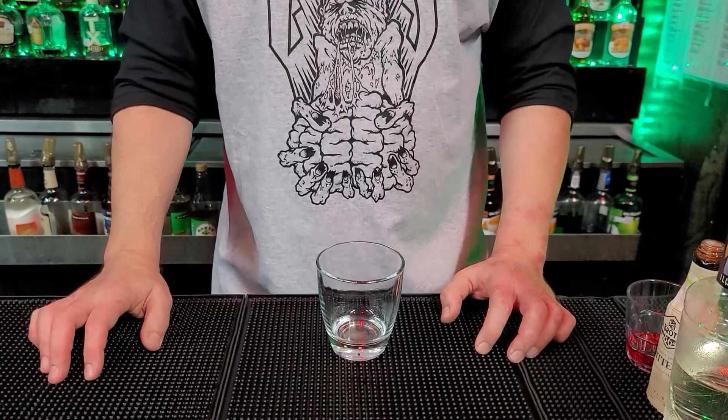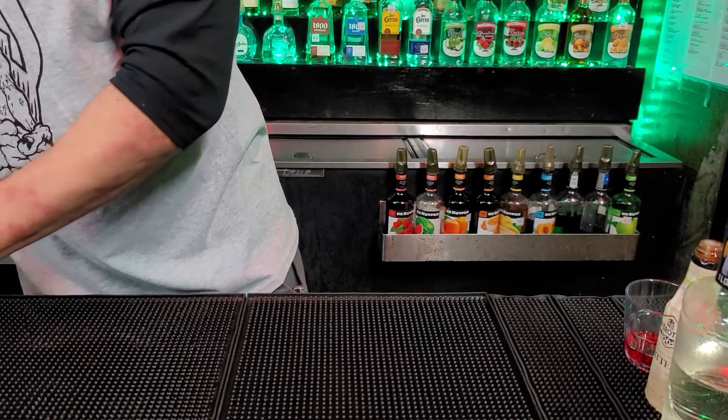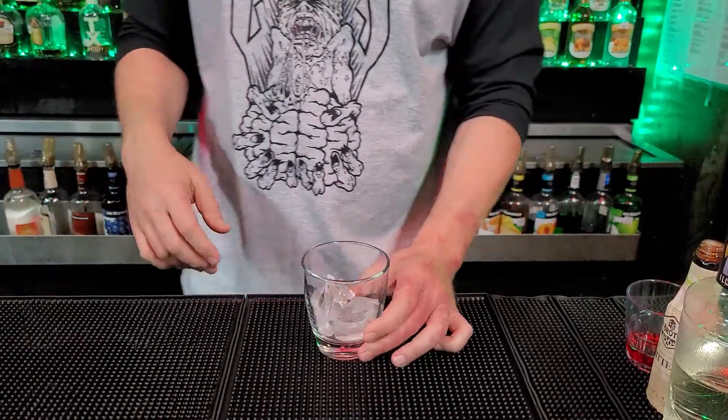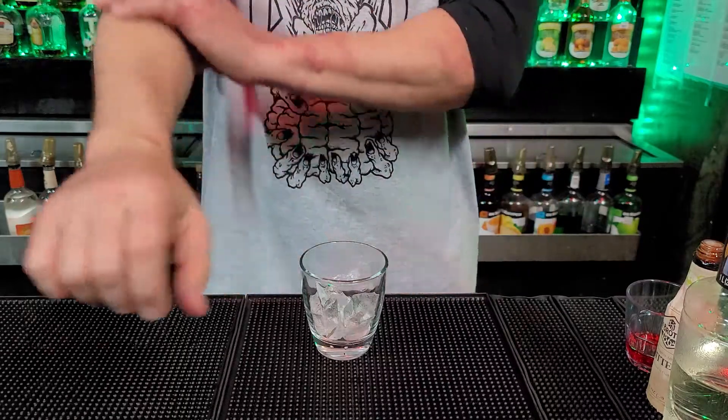Now to make this drink, you want to grab your glass. We're going to add about maybe eight to ten ice cubes. You don't want to fill it up all the way — it's not a real big drink. This is more kind of a sip-and-drink.